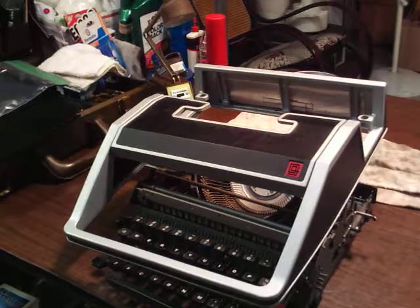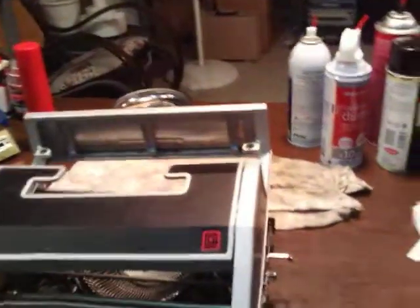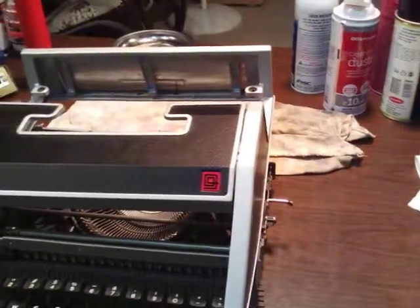No streaks, perfect alignment, everything typed great. So I feel good now having given her that new typewriter. She had had a Brother electric that wasn't cooperating so good.